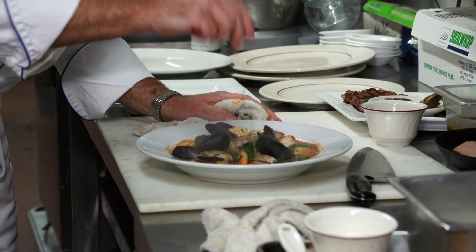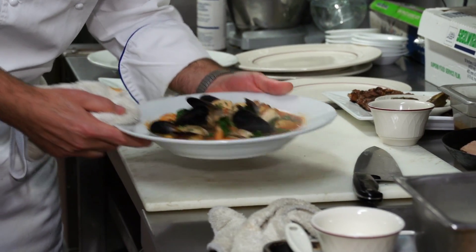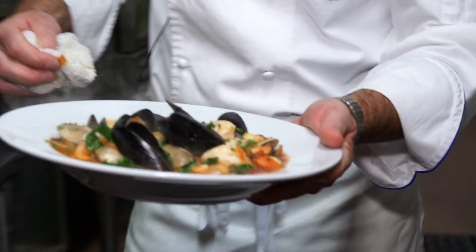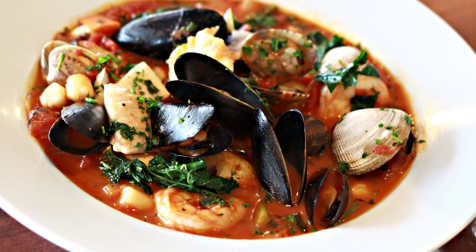Basically, this is it — our one-pot fisherman's stew with various seafoods from the northwest, with fingerling potatoes from Klamath Falls.